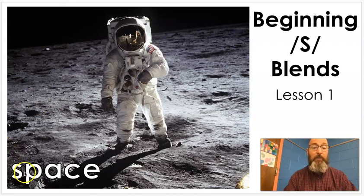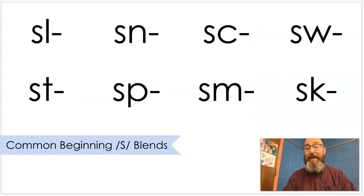An example would be the word 'space.' This is an S-blend because it has an S in it, so you'd have sp-ace. This still has two sounds: sp, and then you have the rest of the word, ace. There are eight primary beginning S-blends that we're going to look at today. We are going to look at ending blends later, but today just beginning blends, which means we're at the beginning of a word.